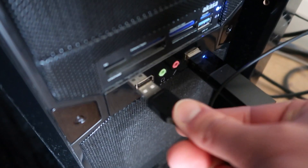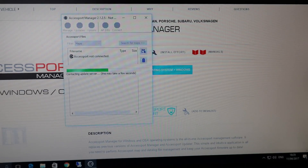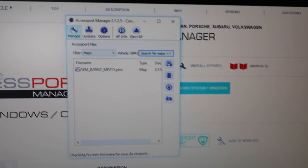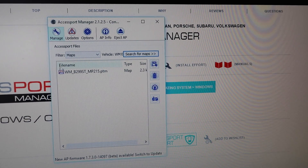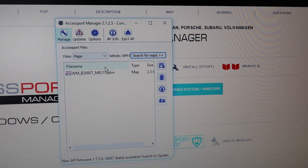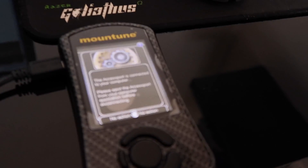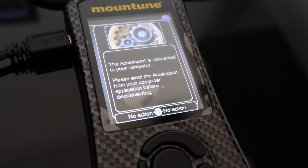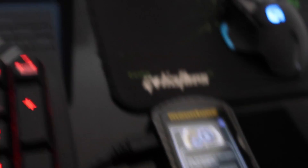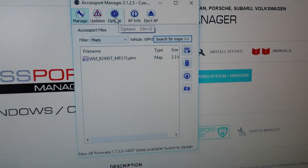Once you have the Access Port Manager downloaded and installed, plug your M-Tune into an available USB slot, then run the Access Port Manager and your M-Tune will connect and be picked up. Here you can see it's picked it up and it's listing the one map I have on my M-Tune, which is the MP215. The device shows it's connected to your computer - make sure you eject it properly.